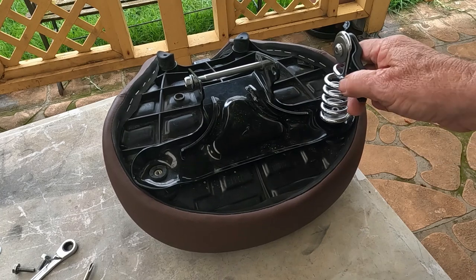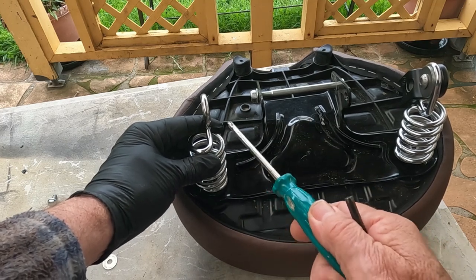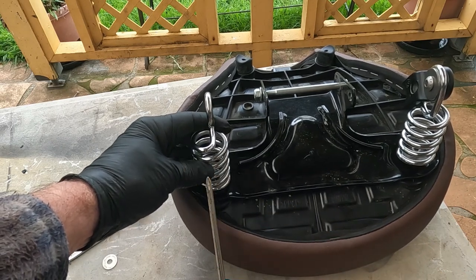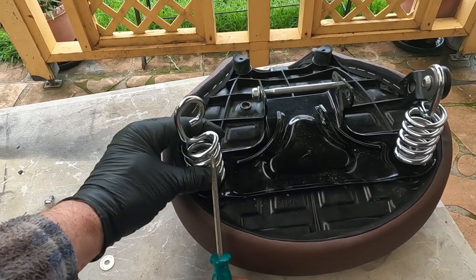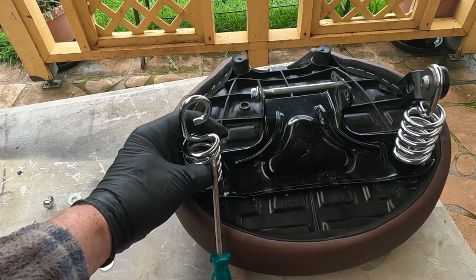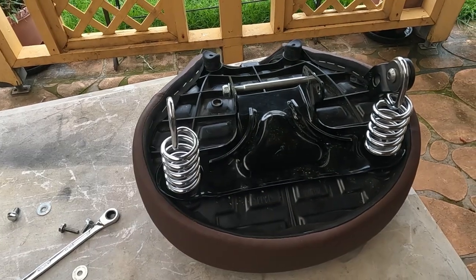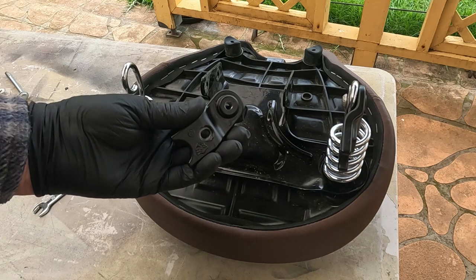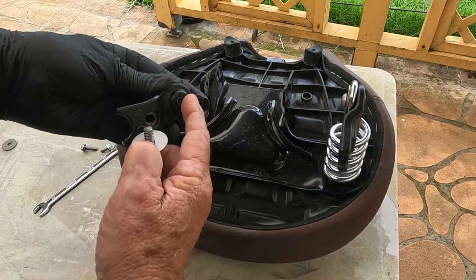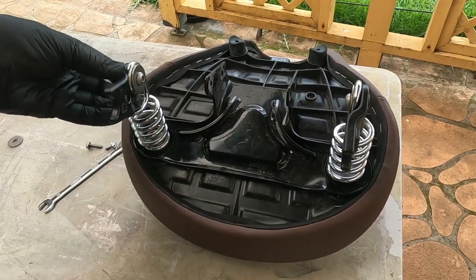A good idea when putting these in is to use blue Loctite so you've got it lined up. Okay, that one's fine — we'll get the other one in there. When you're putting these springs on, make sure they're on the inside. What I mean by inside: the spring points from here over to there. If I turn it half a revolution you can see it's on the outside — bring it back and there it is on the inside. You want the shortest point between the two. We've got both springs in there tight. Now put the bracket to the framework on the outside of the spring.